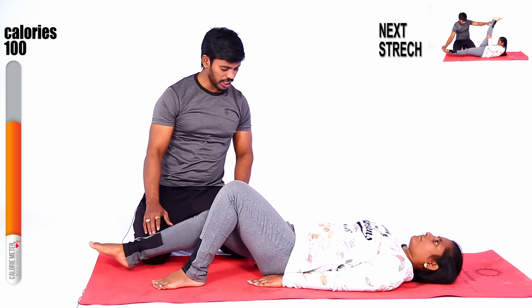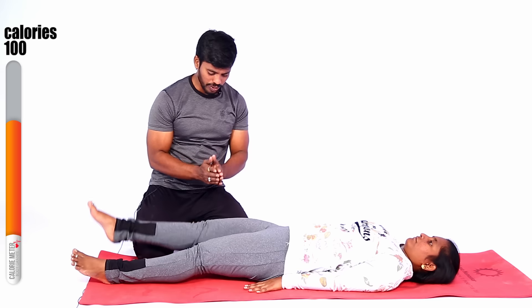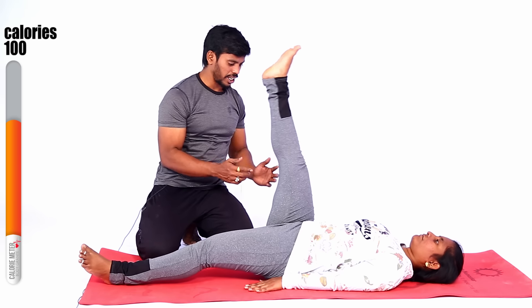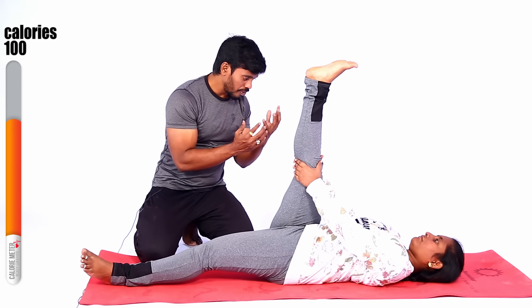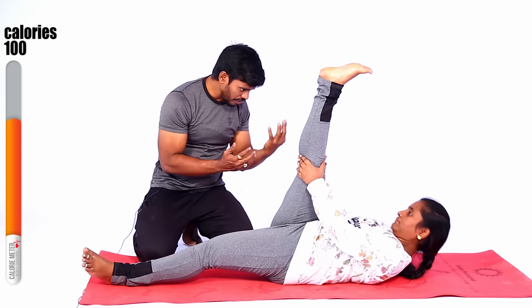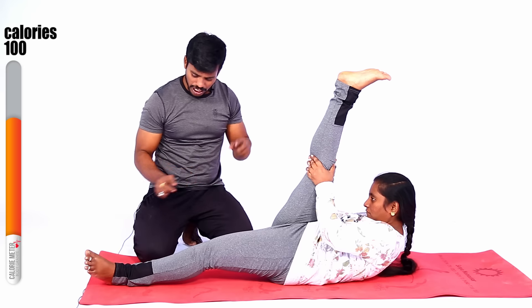Stretch your legs, and stretch your legs. Yes — single, only one leg is up. Only one leg is up — right leg is up. Put your hands here, don't bend your knees. Forehead up — slowly stretch. Very good, complete stretch.